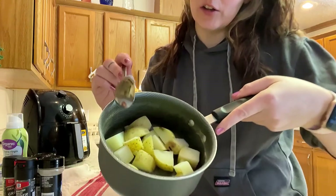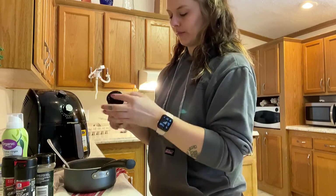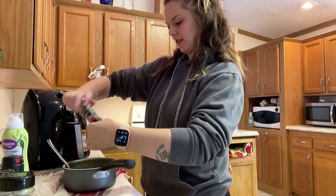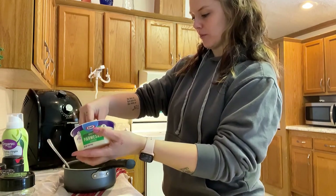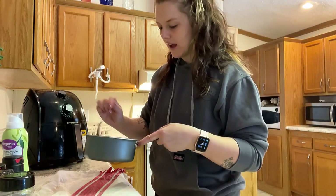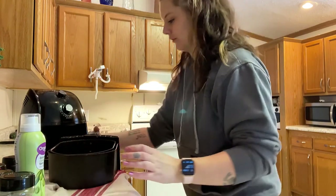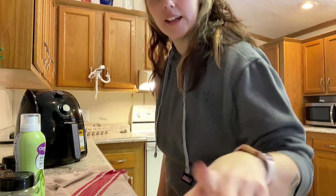Now that the egg bites are in the oven, we're gonna do the potatoes. Here are my potatoes and seasonings: garlic powder, Italian seasoning, salt and pepper — actually I might skip the salt because I'm doing cheese. Parmesan cheese goes in. It's so good. I'm going to give it a light spray with cooking oil — I want it to be crispy. It's going in at 350; I'm gonna set it for eight minutes and see where that gets us.